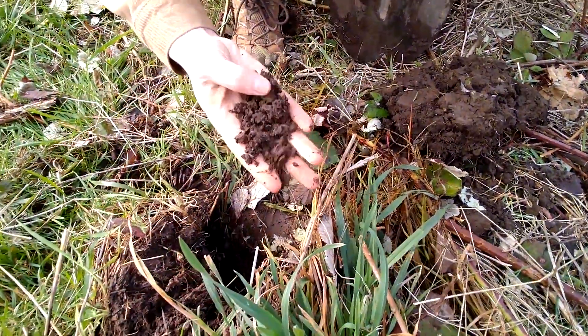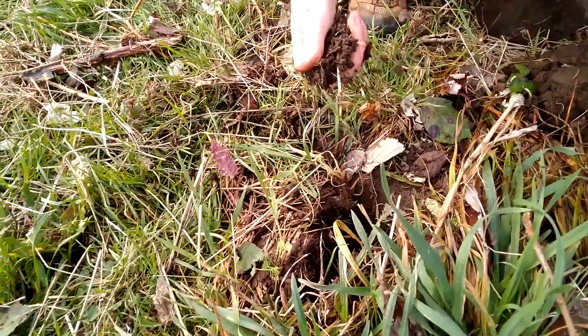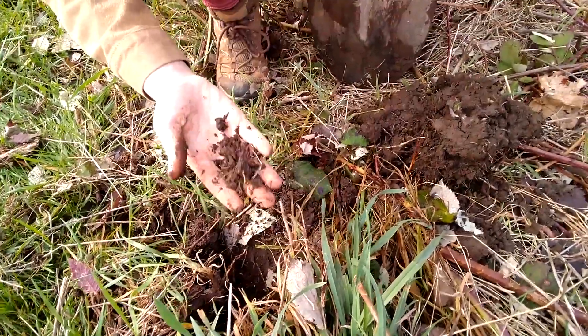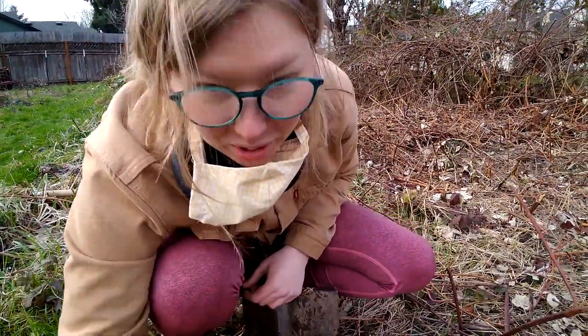So definitely some clay, but it doesn't seem too hard. It's a nice rich color. Kind of sounds like you're BSing. I mean, I know stuff's grown back here before, so I know it's decent soil.